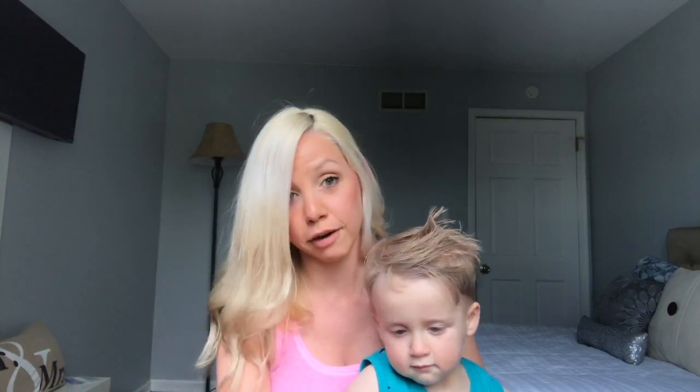Hi guys, welcome back to my channel, and if you're new here, please subscribe. I'm super excited. Today I'm doing a collaboration with Jessica from Keep Calm and Clean, Jessica from Jessica Ann Davis, and Katie Satili — I think her last name is so fun to say. We are all doing some crock pot meals, which are awesome for mothers, but I actually fell in love with crock pot.